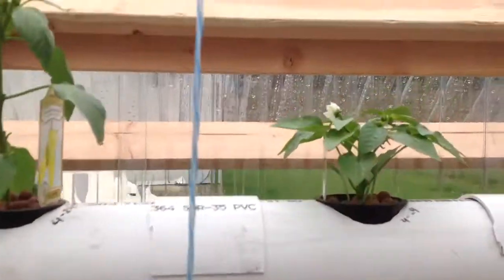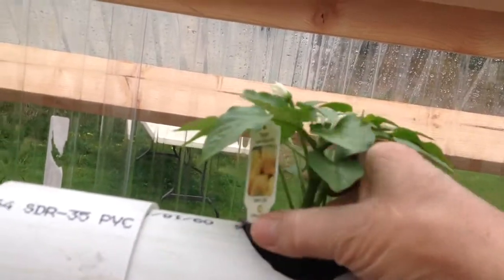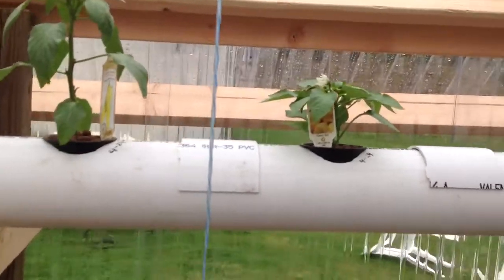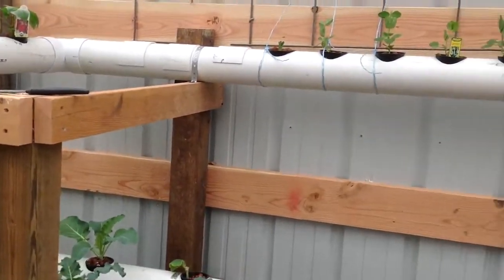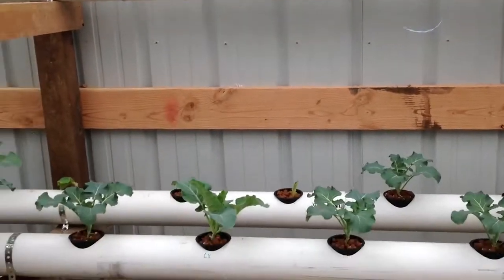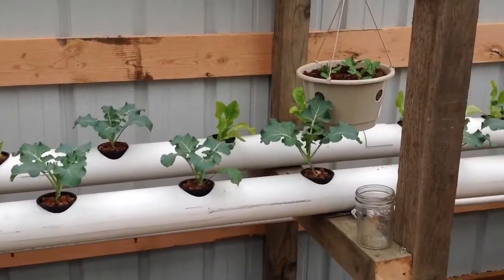Got peppers going on up here. Turn it around here — got a bloom going on there. Peas are starting to climb up the string. Can't wait to start picking peas and beans. Everything's looking good.